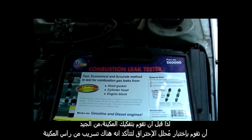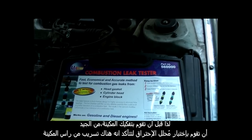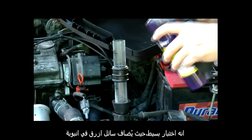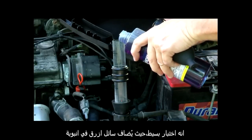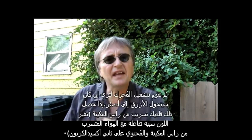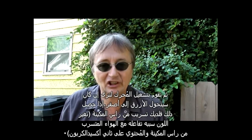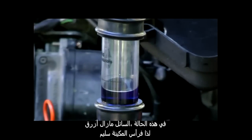So before you tear an engine down, it's a good idea to do a combustion leak test to make sure the head gasket is actually leaking. It's a simple test where blue liquid is put into a tube and then the engine is run to see if the blue turns yellow. If it does, you've got a head gasket leak. In this case the liquid stayed blue, so the head gasket is fine.